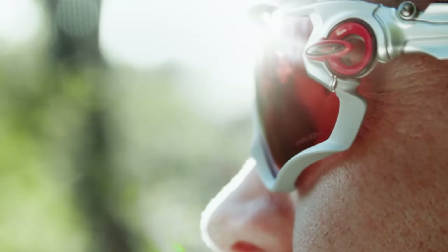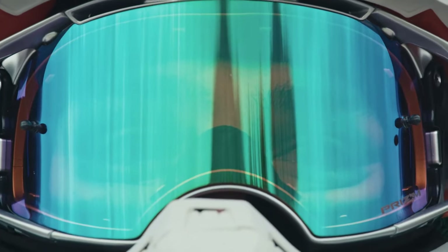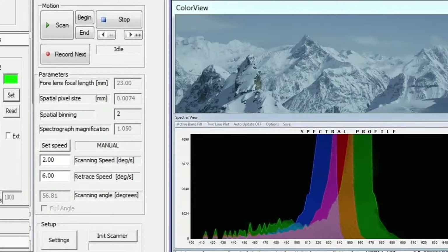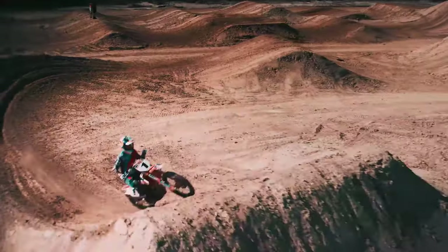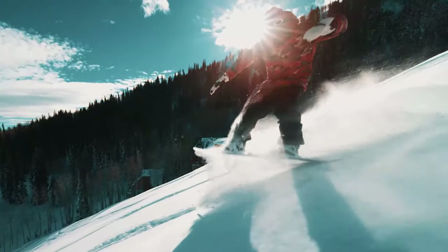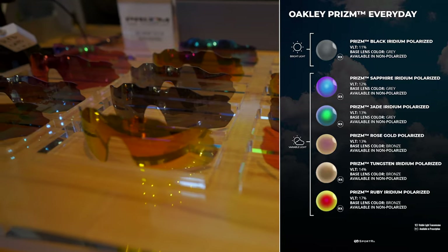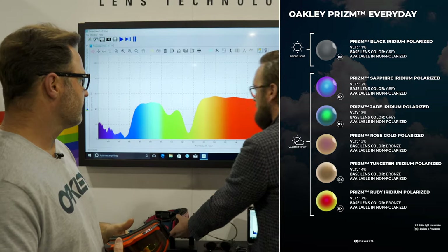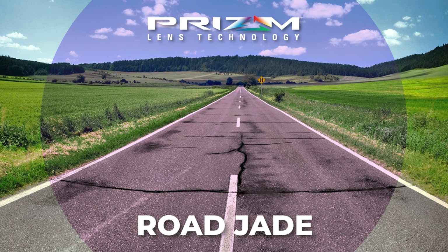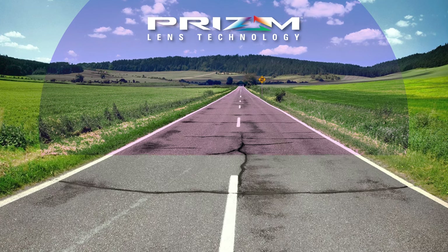If you are unfamiliar with what the term Prism means, that is Oakley's proprietary tint tech. It is contrast enhancing and it works through the use of dyes in the lenses, which manipulate the color spectrum that your eyes see. Those noisy colors are actually blocked out and the more sensitive colors are boosted. This allows you to pick up on all the details in your environment much more easily. There are sport and everyday options available in the Prism category, and Prism Road Jade falls into the sport category since it is specifically designed for the road environment with cycling in mind.